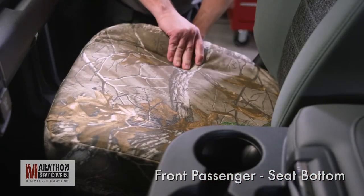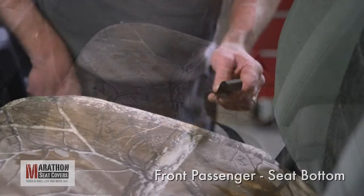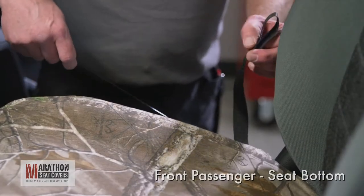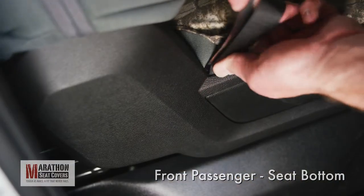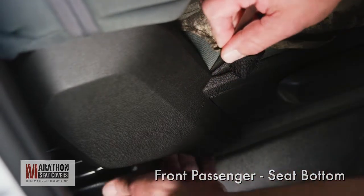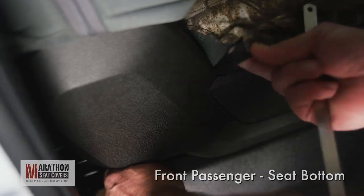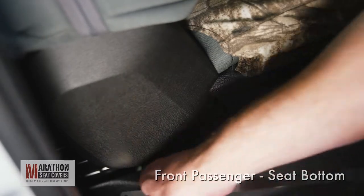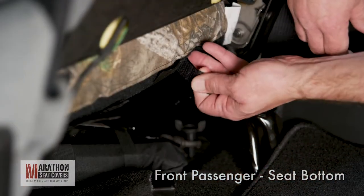Continue to massage the cover and tuck the cover behind the plastic cowl on the outside of the seat. Fold the outside strap back on itself over the end of the provided feeler gauge. Push the strap with the feeler gauge between the seat and the plastic cowl at the back corner of the seat. The strap should pop out toward the bottom of the plastic cowl. Pull the strap tight while massaging the cover to the back. Connect to the Velcro on the tail of the seat cover.